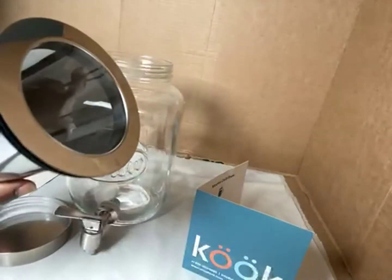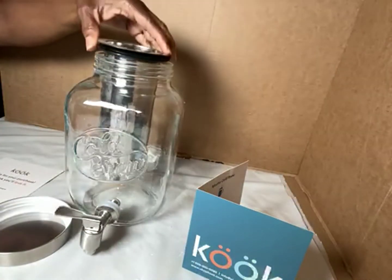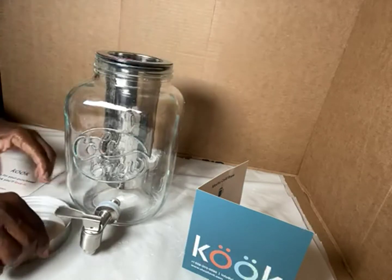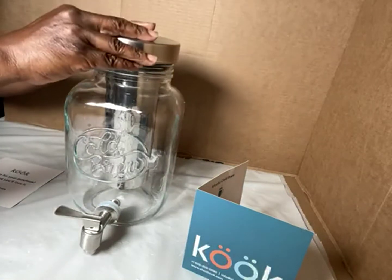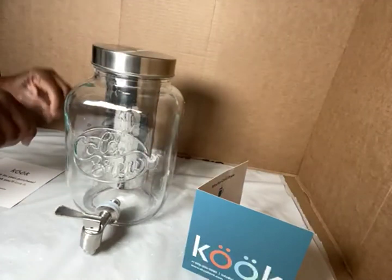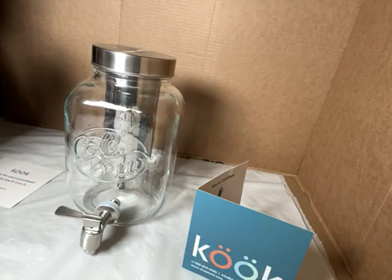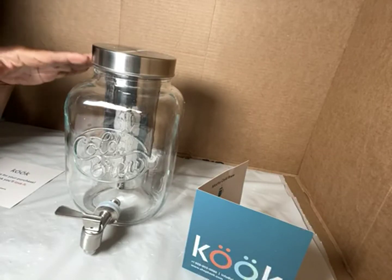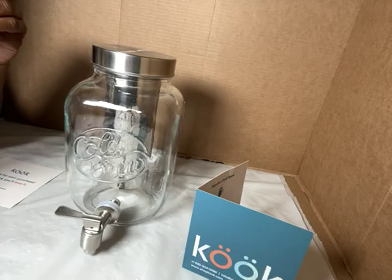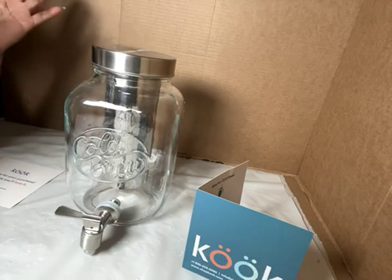This right here is what they call an infusion filter. Let me put it back on there like that. When you put your beverage in, you put your fruit or whatever — it doesn't have to be fruit, because you can also put in a peppermint leaf or some other kind of herb.